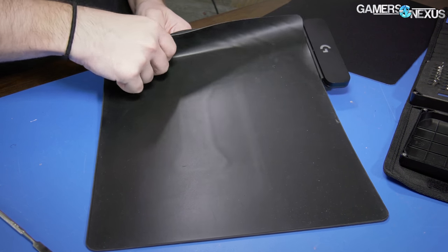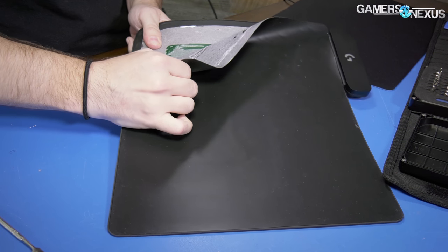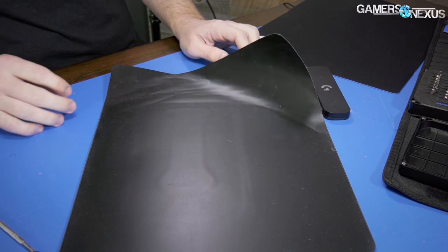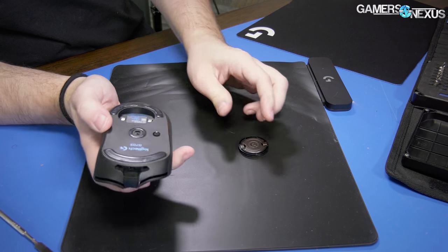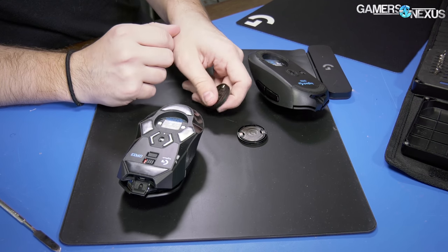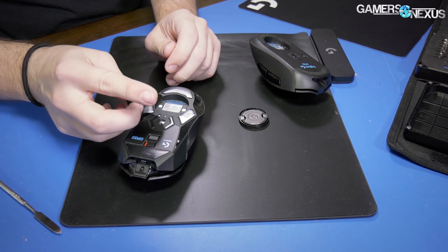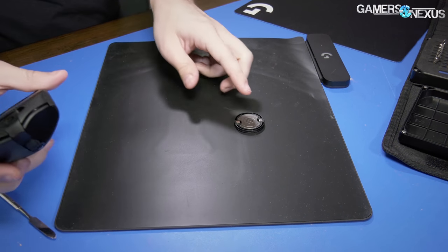It actually works and works pretty well. It's a bit expensive — a premium right now because it's new and you have to cover R&D costs. Hopefully this will trickle out to other companies later. The PowerPlay mat will work with any compatible Logitech mouse that has the charging module. The module itself is basically universal — the mouse needs to have wireless capability and mat support. If you buy a future Logitech mouse with this form factor, it'll work with this mat too, so theoretically the mat is a one-time purchase.